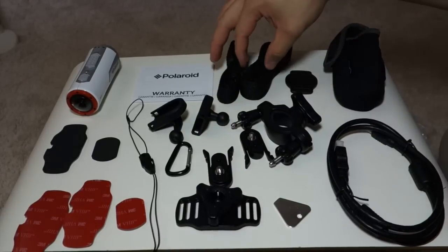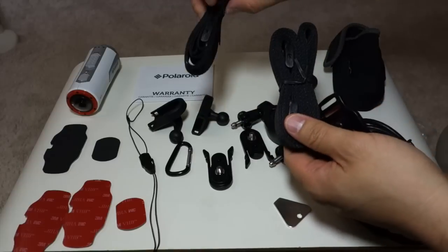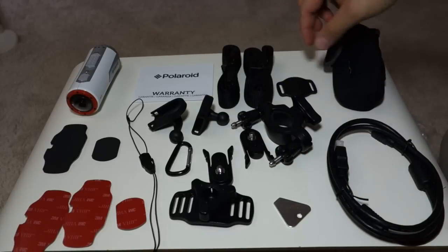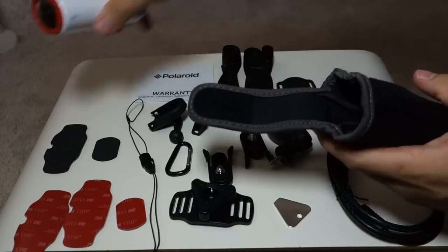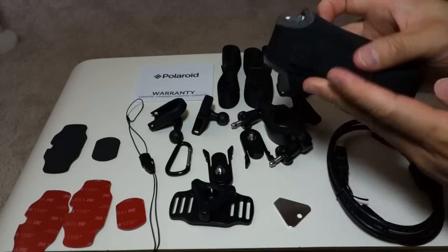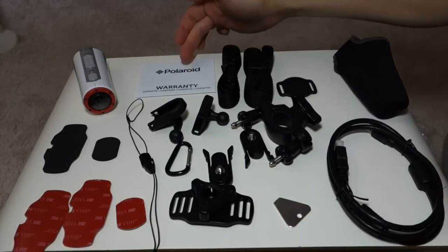It came with an HDMI cable. For the helmet, it came with two straps of various lengths and a measure for the straps. There's also a carrying case for the camera with a Velcro closure. On the back it has a loop for your belt. And there's a warranty card.